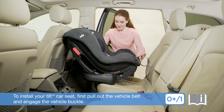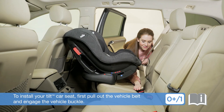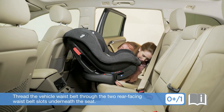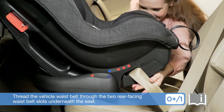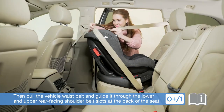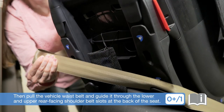To install your Tilt car seat, first pull out the vehicle belt and engage the vehicle buckle. Thread the vehicle waist belt through the two rear-facing waist belt slots underneath the seat. Then pull the vehicle waist belt and guide it through the lower and upper rear-facing shoulder belt slots at the back of the seat.